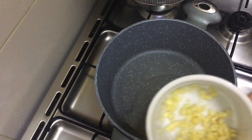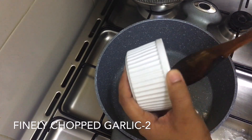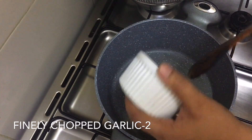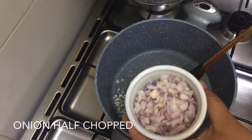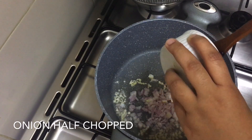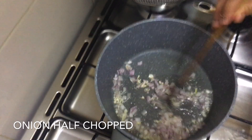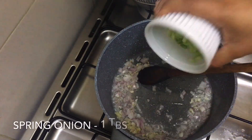I will make a small amount of oil in the middle of the pan. 2-3 slices in the middle of the oil.